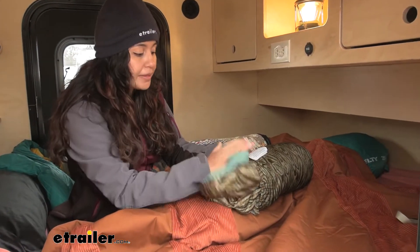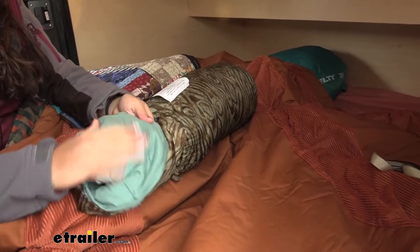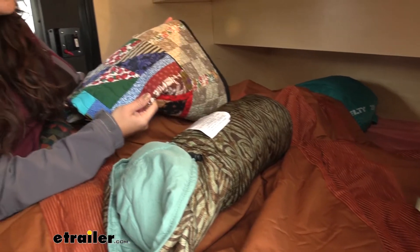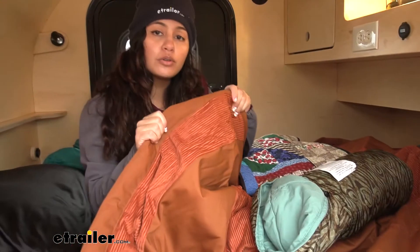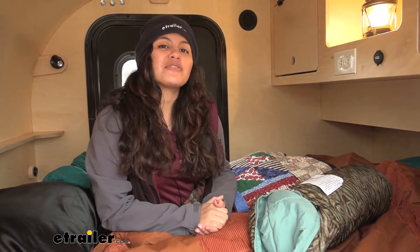We have the Kelty Bestie blanket — this is the normal blanket with the sleeping bag material on one side and the soft brush fabric on the other side. I also have my quilt which I use all the time for different things, and then we're going to compare them to our corduroy blanket later in this video. So check out our different specs, different measurements, and then watch out for that comparison.